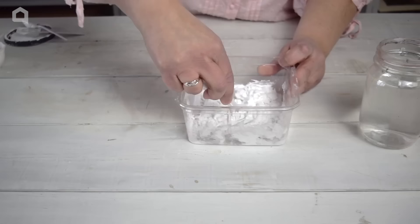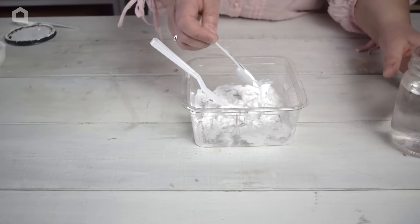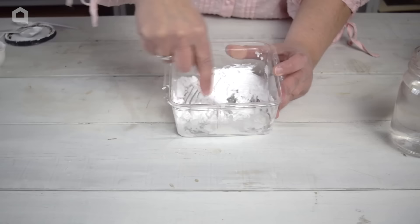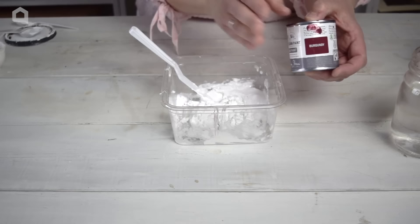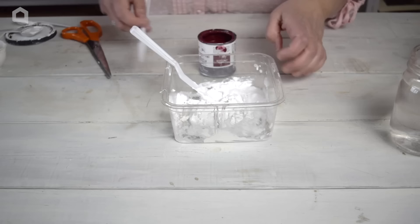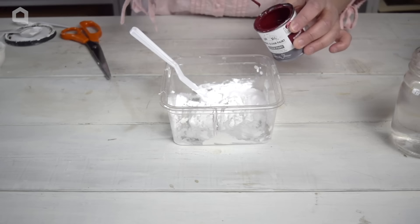I'm going to add a little bit more water to mine — it's just a little thick, probably because my paint was quite thick. If you need to add more water, start with just a little bit and then add more as you go. Now, because I'm going to be making a spring project, I'm going to add just a little bit of burgundy-colored paint to make it a pinky color. I'm putting this in now so it can be mixed in with my paint. You can also do this after you've got your art piece made and then paint it.